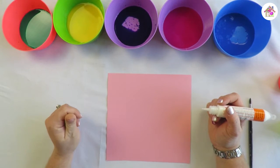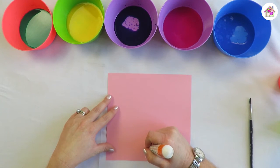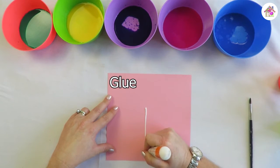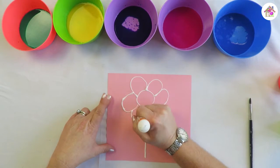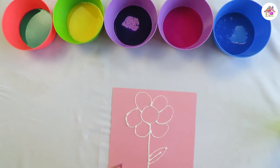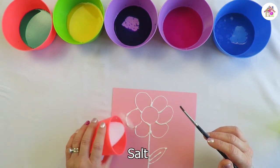We're going to start making a salt paint picture and today I've decided I'm going to do a flower. You're going to put your glue on and then sprinkle your salt.